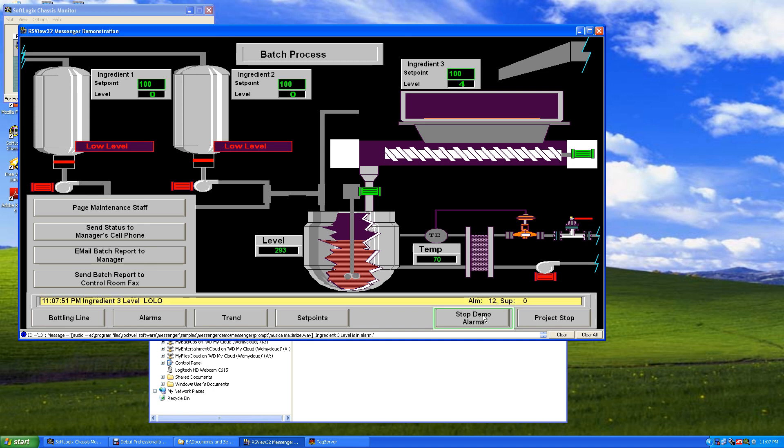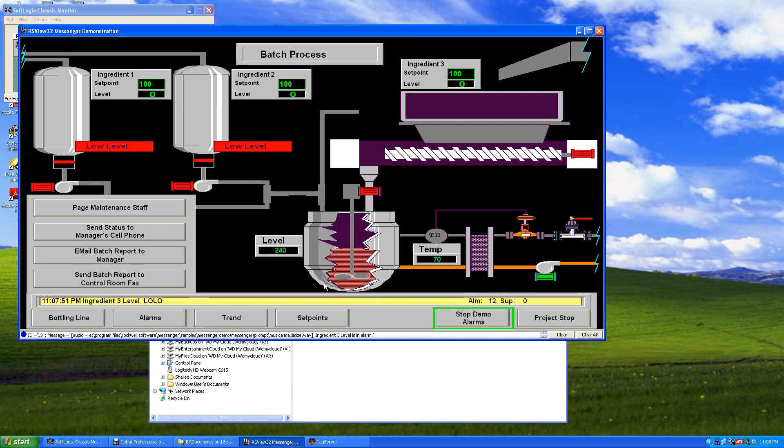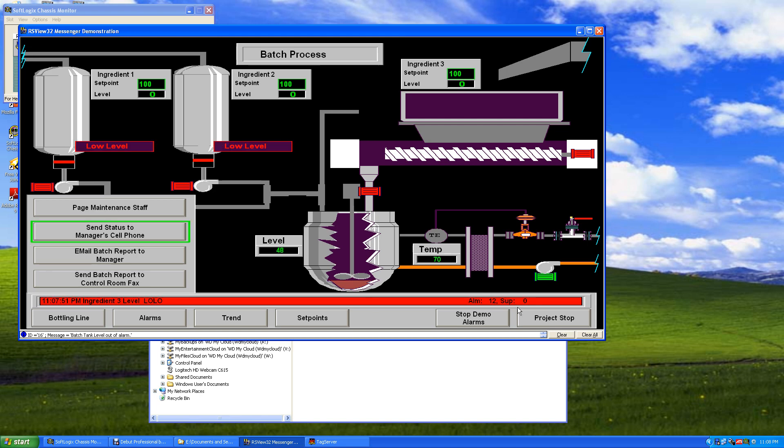We're going to try to capture the sound here. This actually speaks to you: 'The ingredient 3 level is in alarm.' We click on page maintenance staff — 'Maintenance, please report to process batch operator.' 'Send status to major cell phone.' 'Process batch status: all parts of process are running normally.' 'Batch tank level out of alarm.' So this is called Messenger — you can have text-to-speech and send out messages to the staff and the operators. We'll stop this project. And then we'll move on to PanelView.